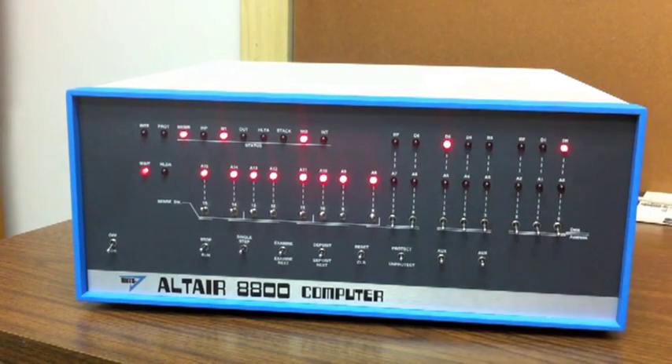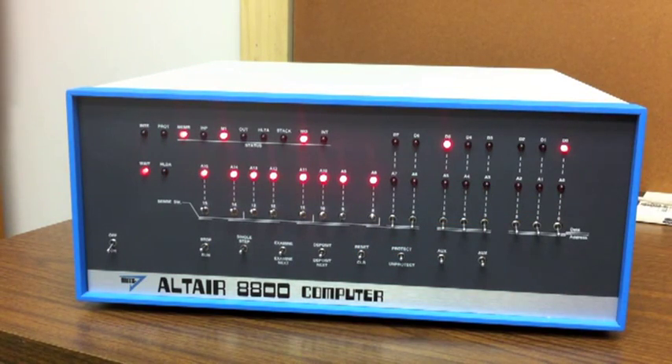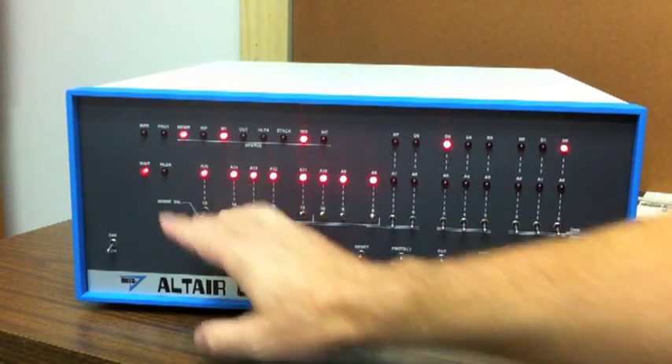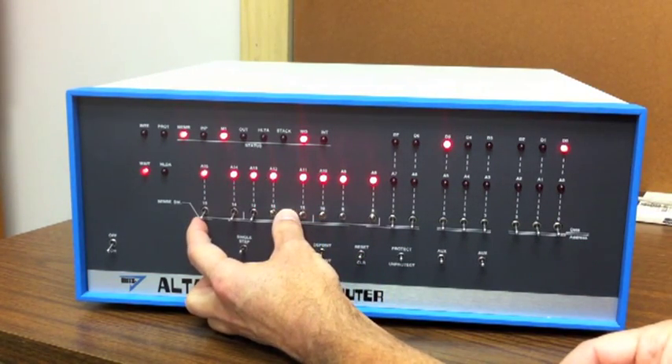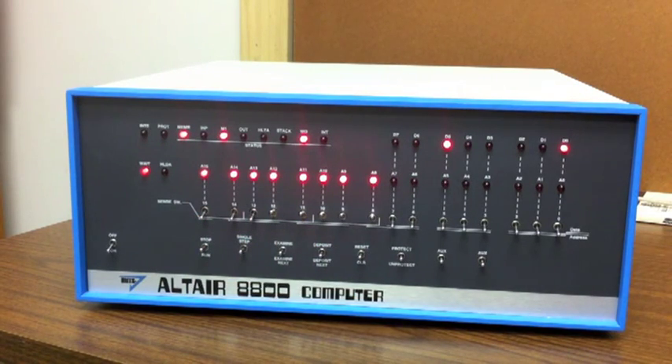On the Altair, when you've done an examine you've also set the 8080's program counter to that address. So we're ready to run this bootloader ROM. But just like cassette loaders, we're going to have to set these front panel switches so that Basic knows what kind of serial port is talking to our terminal. We're using a 2SIO port with one stop bit, and this pattern of 0001 tells Basic that we are using a 2SIO board with one stop bit.